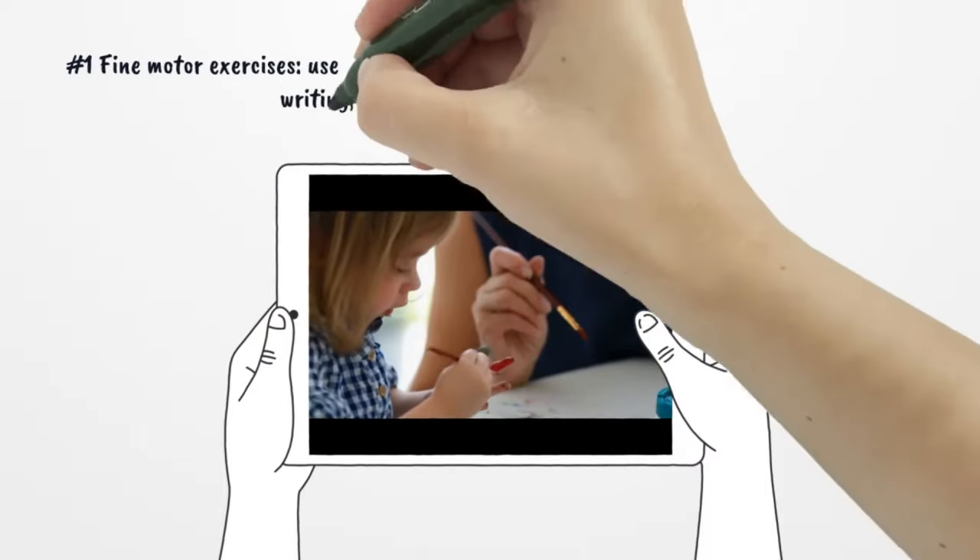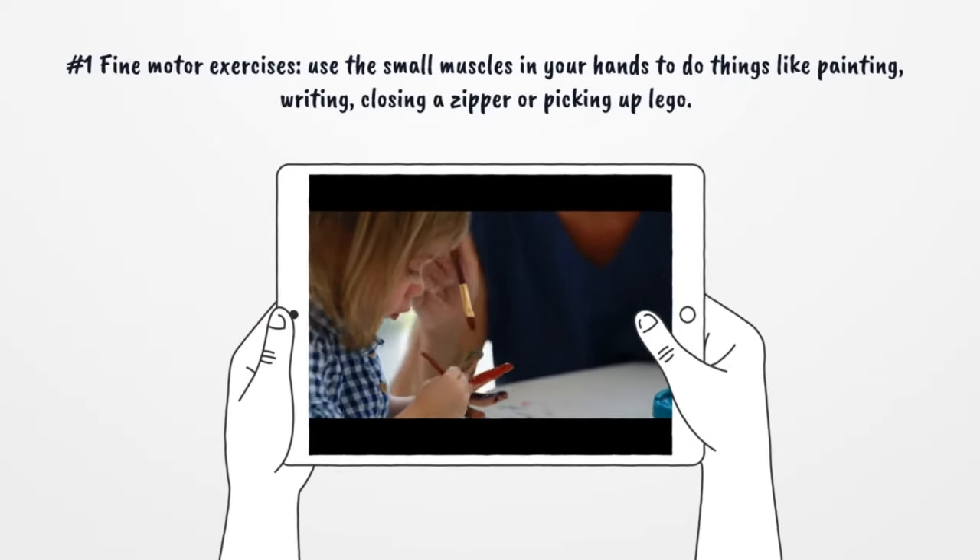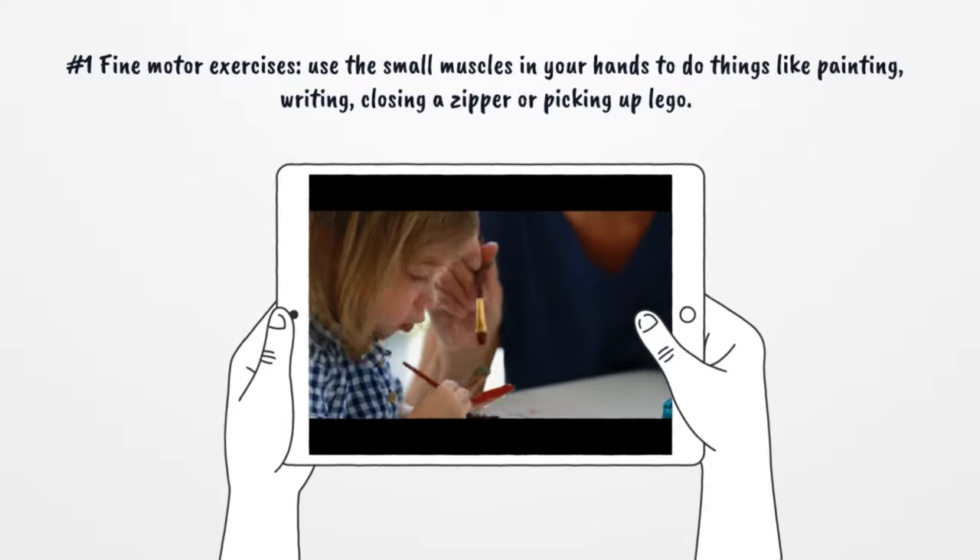Number 1: Fine Motor Exercises. Use the small muscles in your hands to do things like painting, writing, closing a zipper, or picking up lego.